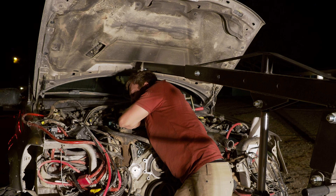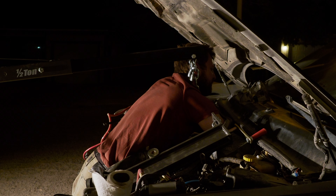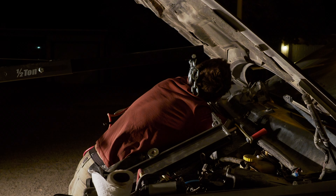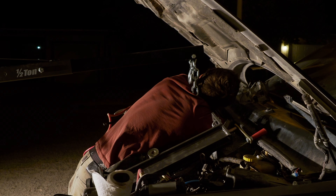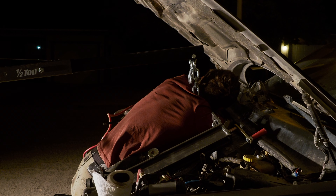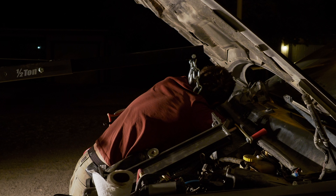Before we go too much farther, we should probably strap the tranny up. I can't see if the bolt's out. I don't know if I can get the wrench off either. I can't. I got it off.